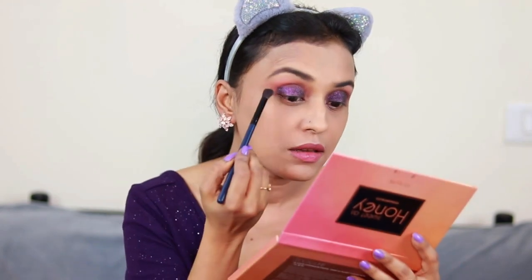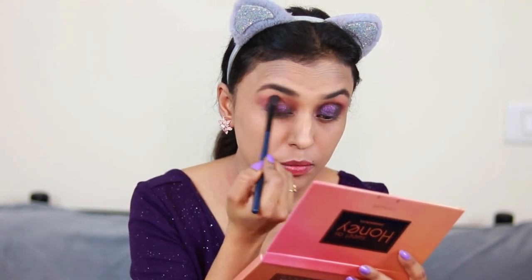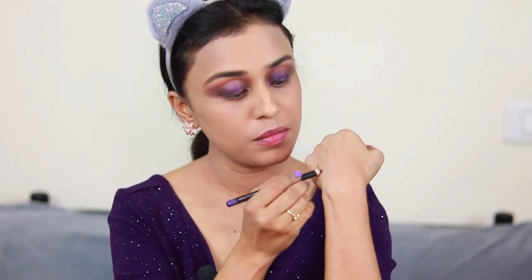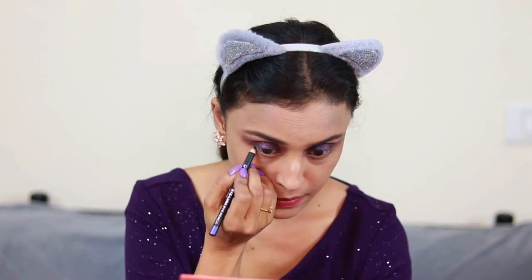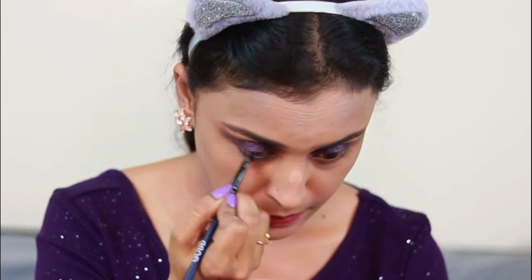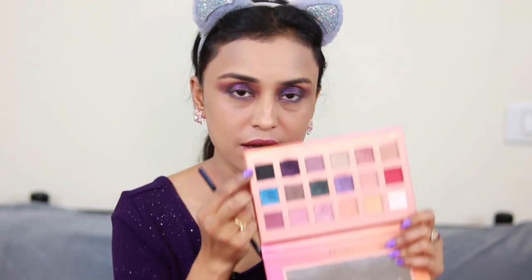Using the same fluffy brush again, I'm just going to smudge out the harsh edges, because with fingers you can't blend everything. Now using this brush to blend so that it looks seamless. In case I have any shimmer on my face, I'm going to use the powder brush to dust it off. For my lower lash line I'm going to use this dark purple shade as a beautiful eyeliner. Using another small brush from Gub, I'm going to smudge it out. Now I'm going to add a little black from this palette for a smoky eyeliner effect.